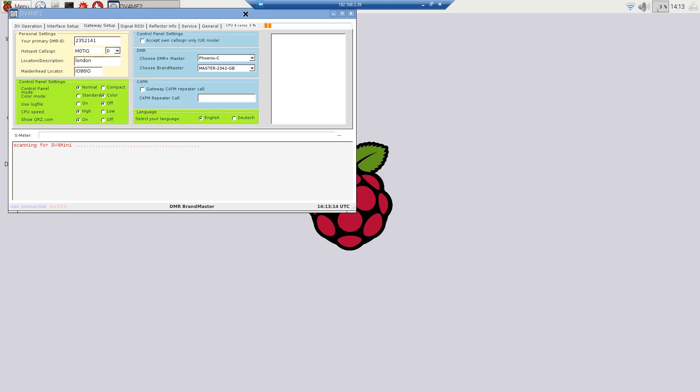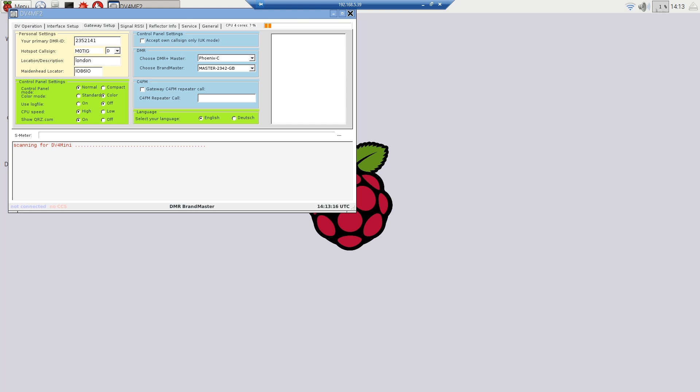And that's pretty much it — that's how simple it is to actually do. It boots straight into MF2 from standard, but you don't have to have it doing that. You can actually set it to do whatever you like. You can boot it straight into Helitron, the original software.